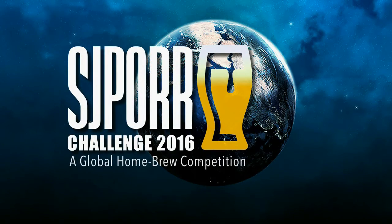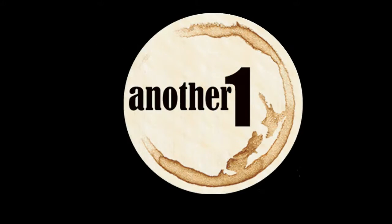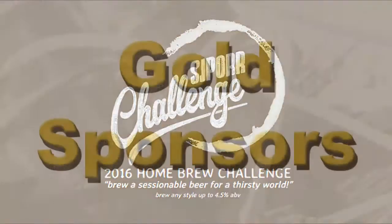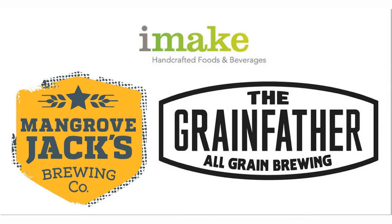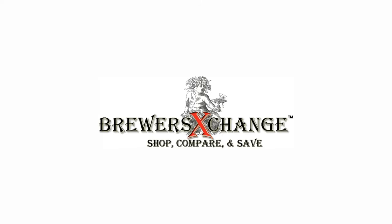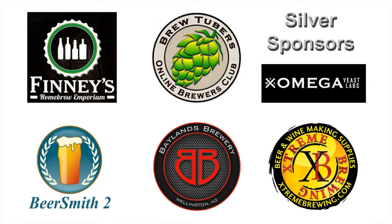It is time to brew your best beer. The 2016 SJPort Challenge is dedicated to your friend and ours, Paul Wicksteeg. Brought to you by Brewcraft USA, iMake, Gladfield Malting, Yakima Valley Hops, The Grain Bill, Brewers Exchange, K-Kingdom Homebrew Supply, Hiraki Homebrew, and a special thanks to our Silver Sponsors.